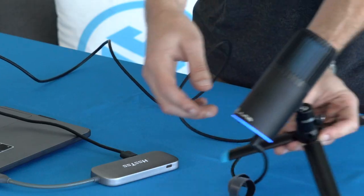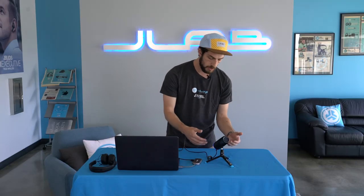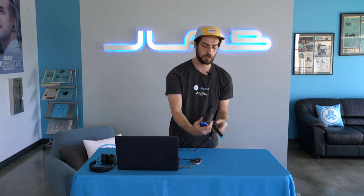When you first turn on the TalkGo it's going to be in cardioid mode. What that means is it's going to take sound from only one direction — that's going to be the side with the JLab logo. So when you're using the cardioid direction you want to be speaking into the mic in this direction, not on the backside. Best to be speaking towards the JLab logo. Cardioid is great for things like voiceover where you just want the mic to pick up your voice.